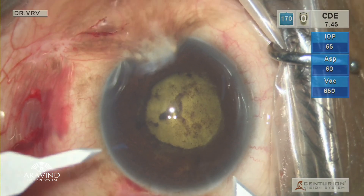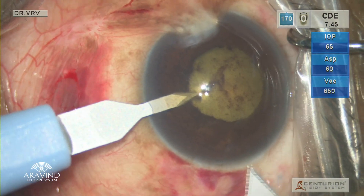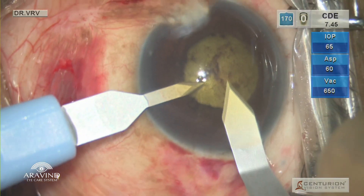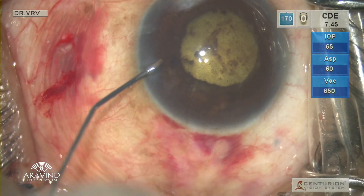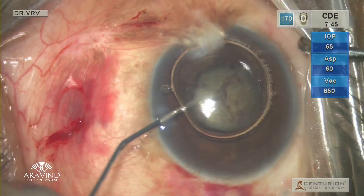Using a 1 mm keratome, the paracentesis is made and the globe is stabilized. Using a 2.2 mm keratome, the primary incision is made. Intracameral adrenaline is injected, following which Trypan Blue is injected.